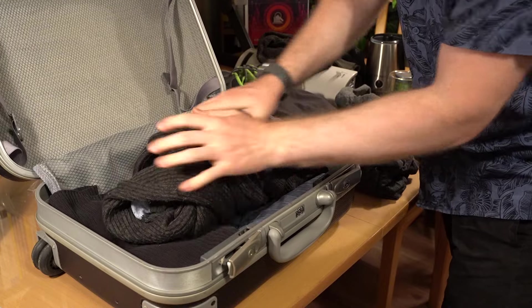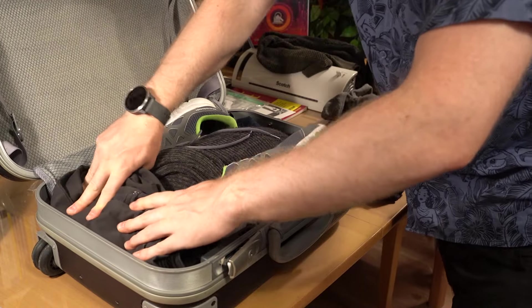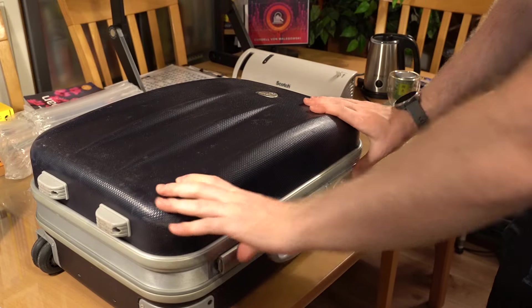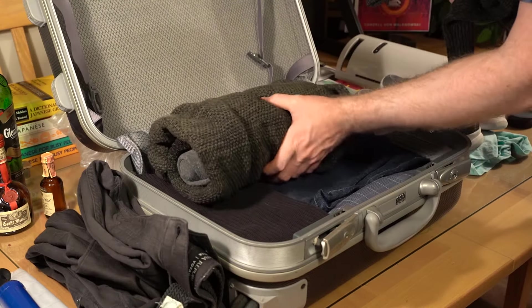When placing the wrapped bottle in your bag, create as much buffer from the sides of the luggage as possible. Place the beverages towards the middle, using your clothing and shoes to create layers around the bottle. If you have multiple bottles, make sure they are not touching each other.